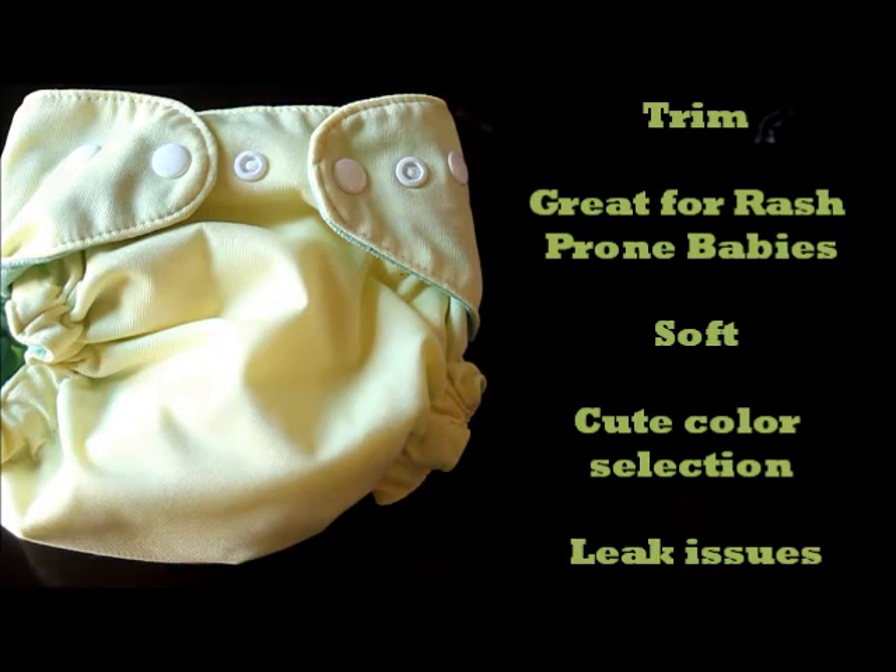Now let's talk about the main findings of this diaper. Owners were very impressed with the overall trimness of the diaper, which is most likely due to the internal adjustment system. Owners of rash-prone babies were the most impressed with this diaper, probably because of that stay-dry suede cloth top. There were some issues with leaks — I experienced these as well with my kids, especially my younger one. The diaper manufacturers said one of the issues is the colored suede cloth top, and you have to prep it with a couple of washes before you should experience fewer leaks.